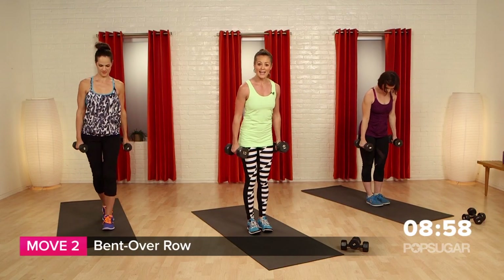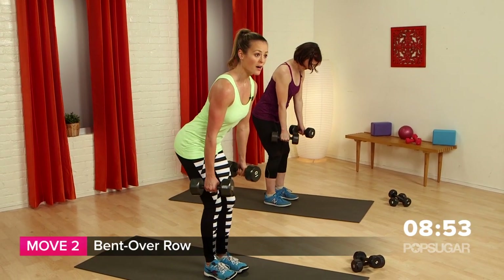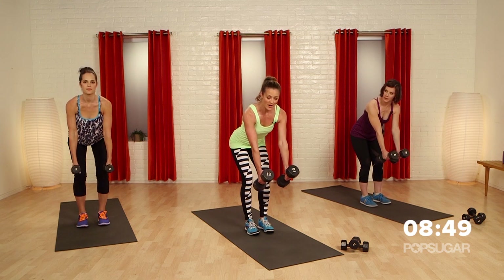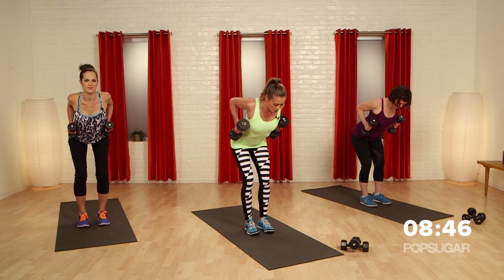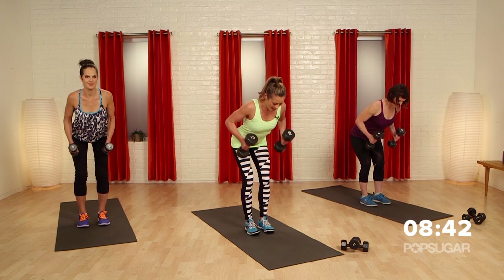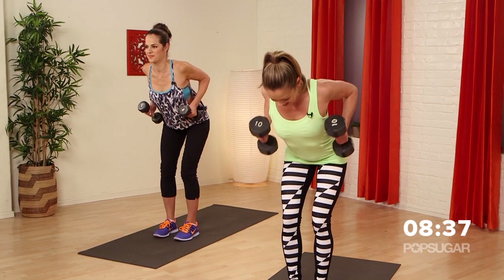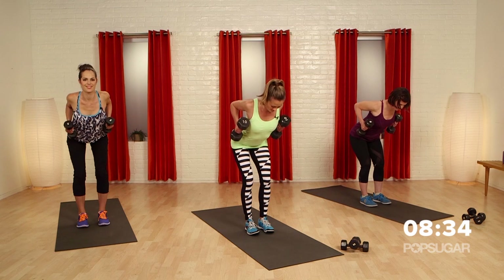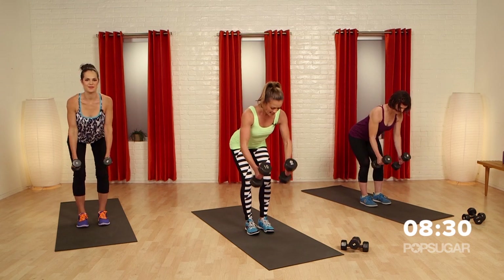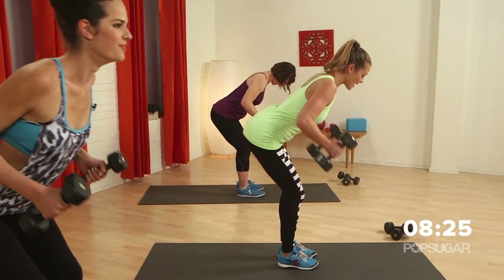Now we're going to keep those heavier weights in hand and go into a bent over row. Keep your feet about hip distance apart. Bring your hands in front of your knees — you want a flat back. Drive those elbows straight back, squeeze, and lengthen it out. Make sure you really pull back and squeeze those shoulder blades together. Keep the chest high and the booty back, bending the knees — you never want to lock out the legs.